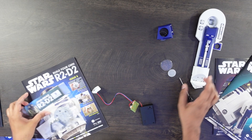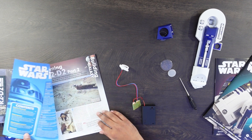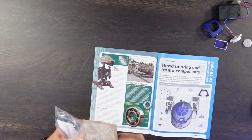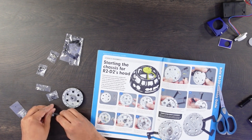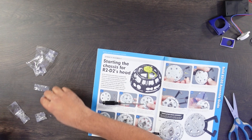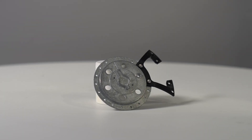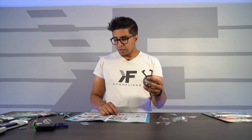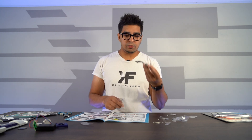Let's move on and build ourselves issue number five, which is fitting the central head bearing. We went ahead and started off the chassis for our R2D2 head. We inserted a bearing, and then we're continuing on adding our attachments — the skeleton frame of the particular robot.